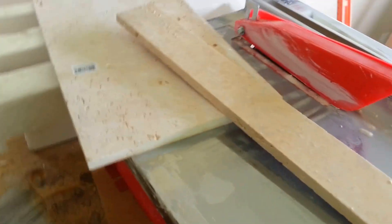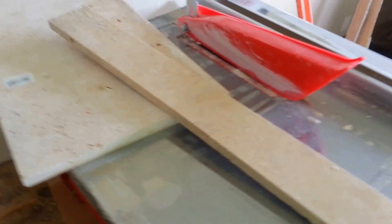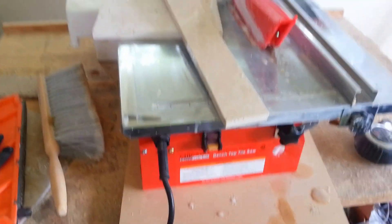All right, as y'all can see, I don't play with my PPE — glasses, ear plugs, the respirator, the whole nine. I've been doing this project for going on four weeks and I haven't been injured not one time. I take safety seriously.